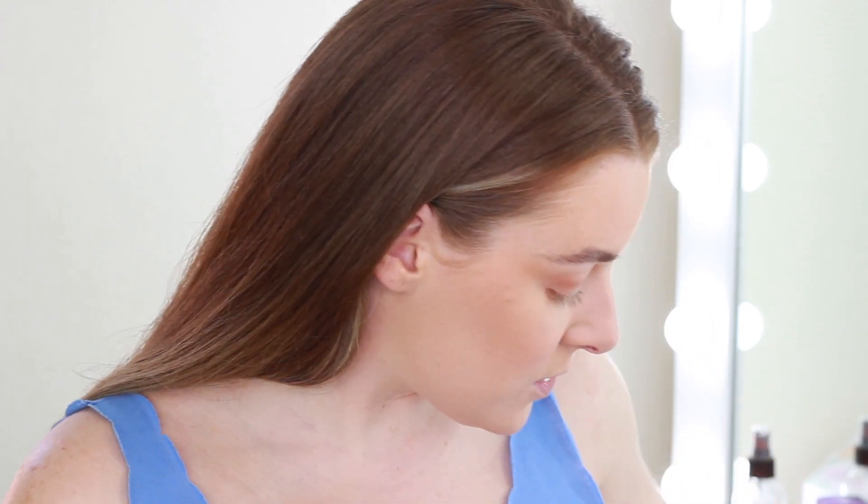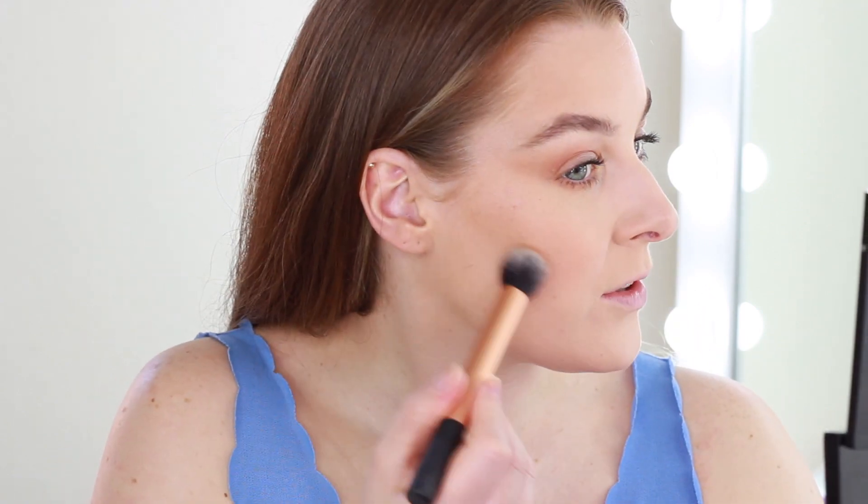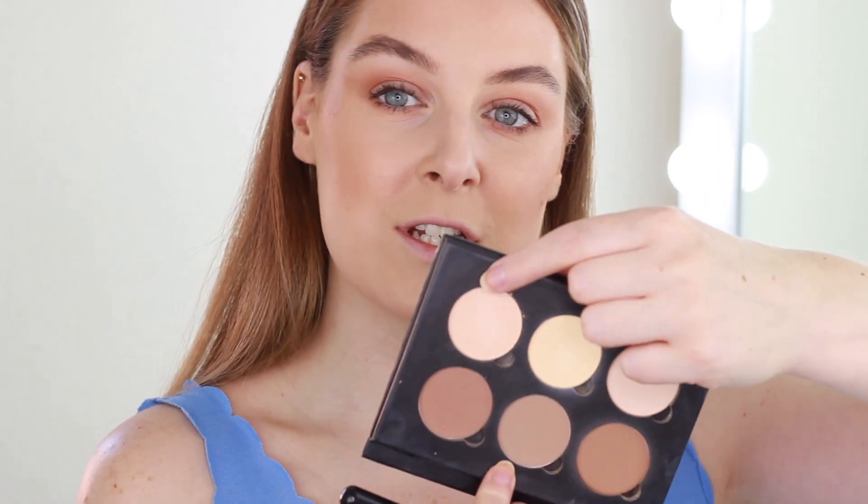I won't always do mascara because sometimes I have a lash lift and tint, but I haven't had one recently and you can't see my eyelashes at all. So I give them a little curl and apply the Too Faced Better Than Sex mascara — you can see what a massive difference that makes. My lashes are just very fair. Next I go in with the Anastasia Beverly Hills contour kit, taking a shade on the tip of my Real Techniques contour brush to make the face look sharper, then using the more peachy-toned shade on a different brush to pop underneath my eyes.